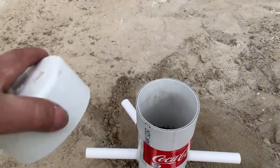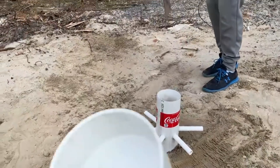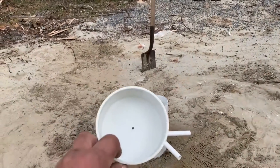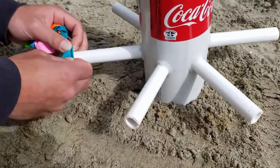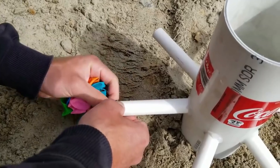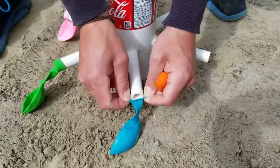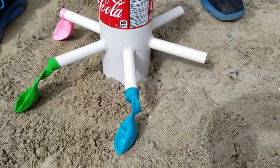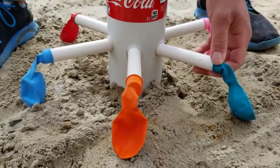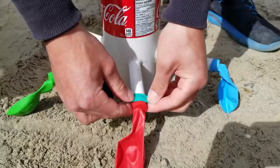We had to drill a hole on the top of the cap to pop the balloon of Mentos which will be inside of the tower. We're now going to add the balloon on the pipe. We will add a rubber band to keep it tight.